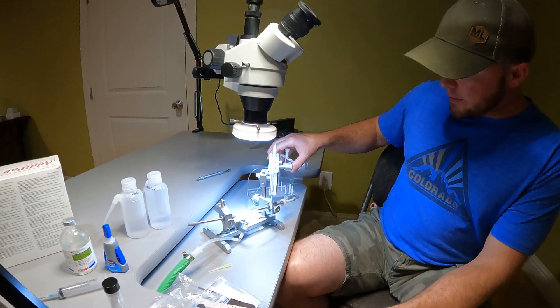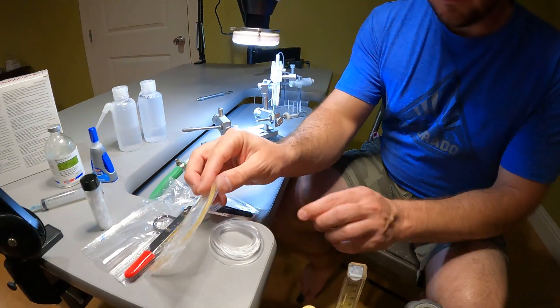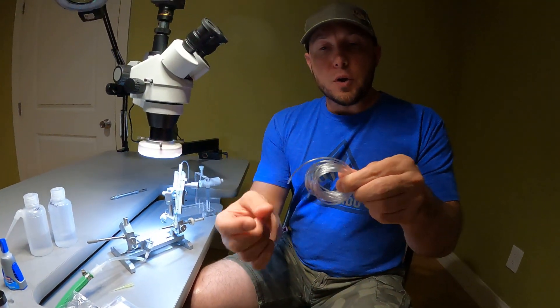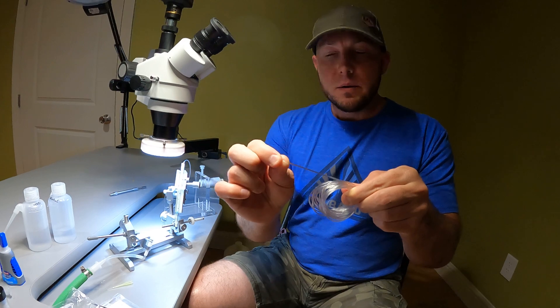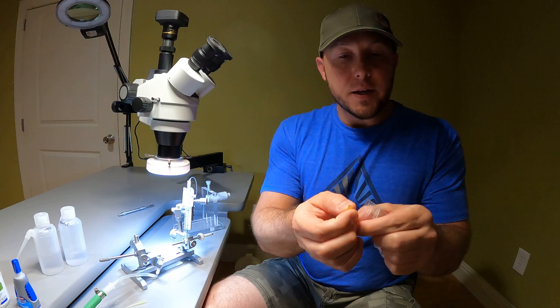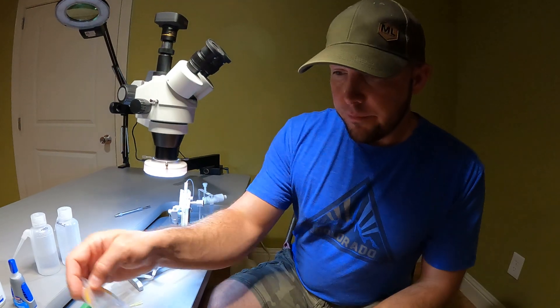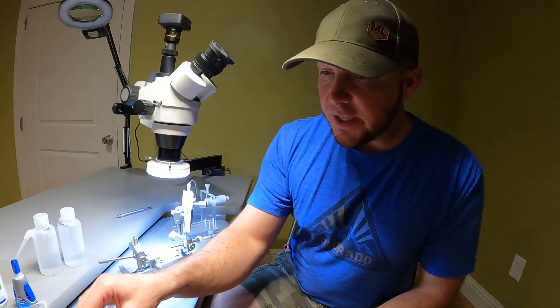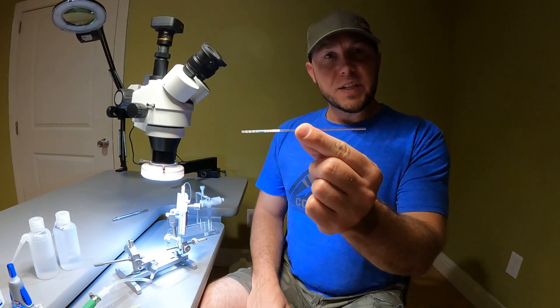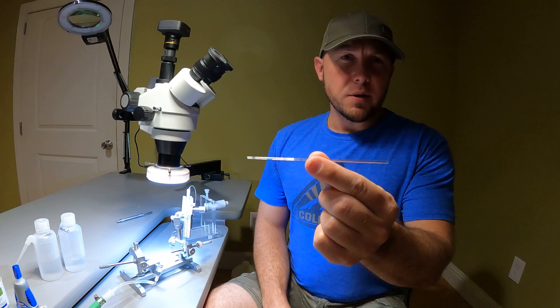The tubing I use in between the syringe and capillary tube is small, flexible, clear tubing. I use a bit thicker rubber tubing to connect everything together — the capillary tube, the tips, all that. Here are the capillary tubes I use. They hold about 100 microliters or so of semen, and that's enough to do at least 10 queens.